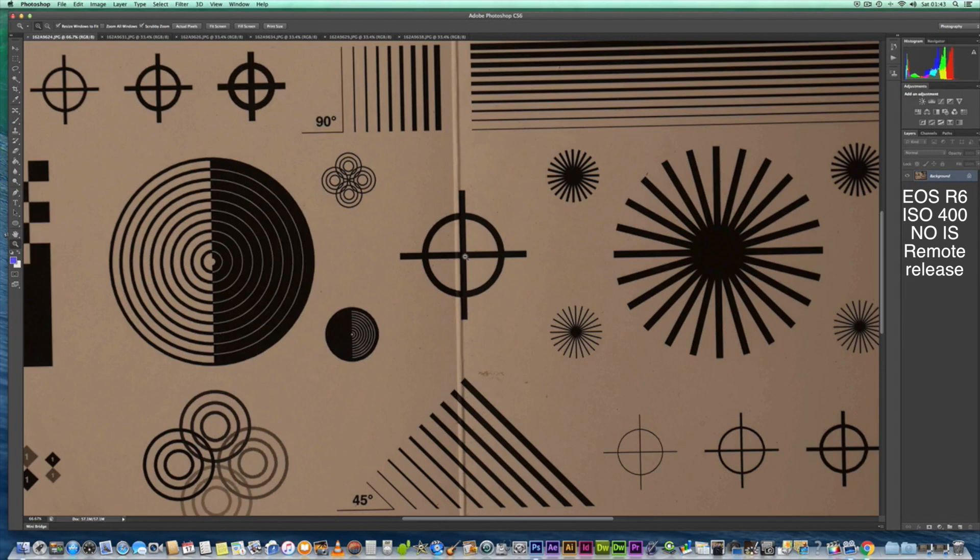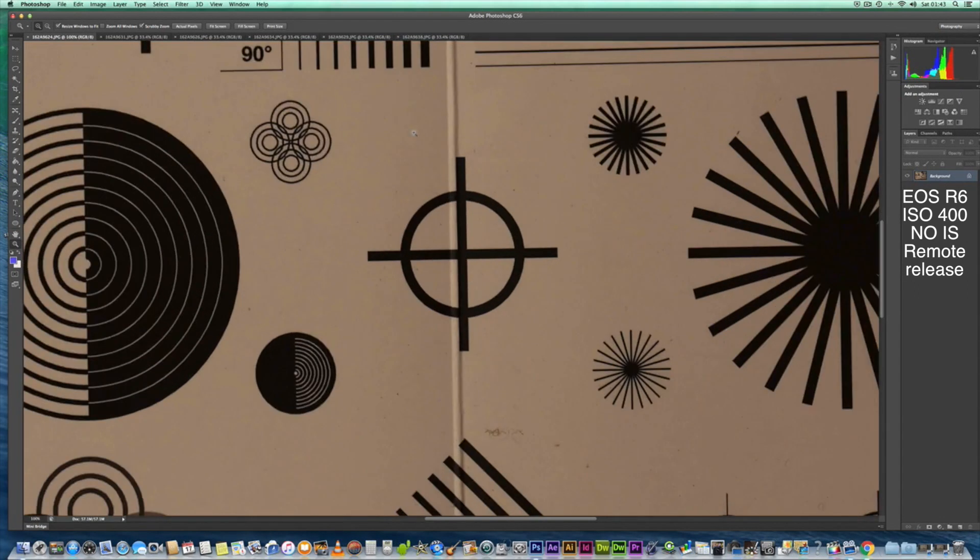The first image is going to be f5.6 at ISO 400. Let's go 100%. It looks really nice and it just looks sharp — I don't see any problems there.